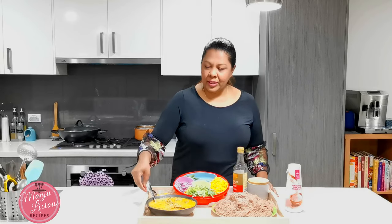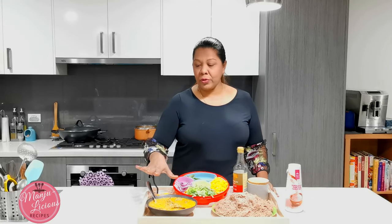Today I'm using some leftover string hoppers. String hoppers are more like rice noodles, and for this I'm using mutton curry. If you don't have any mutton curry, you can use chicken curry, fish curry, egg, or simply pure vegetarian. Alright guys, let's get on with the cooking.